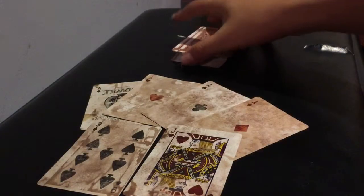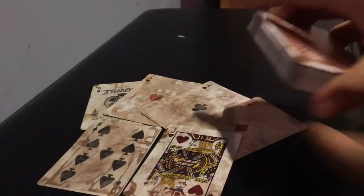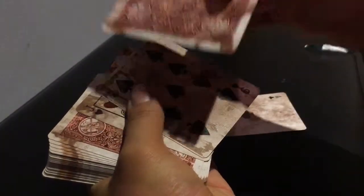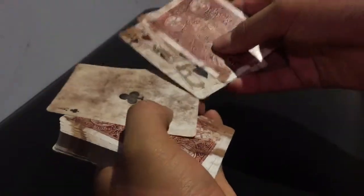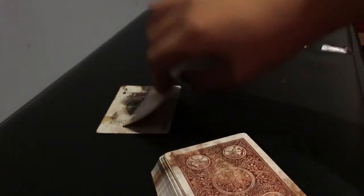This is the tutorial for the 4-ace production. First thing you want to do is just flip over two random cards from the top — it doesn't really matter which ones. Make those face-up, then take one of your aces and leave it face-down. Take another ace and put it behind your second face-up card. Lastly, take one of your aces, flip it over on top, and place it on the bottom. Now you're ready.